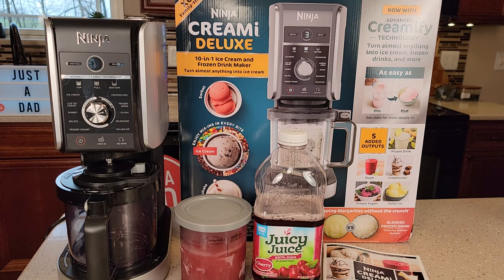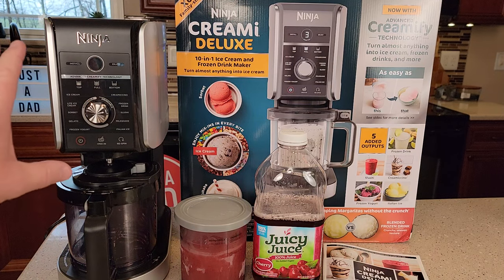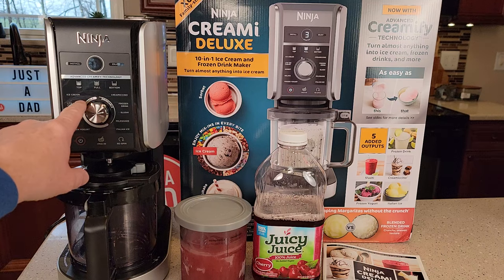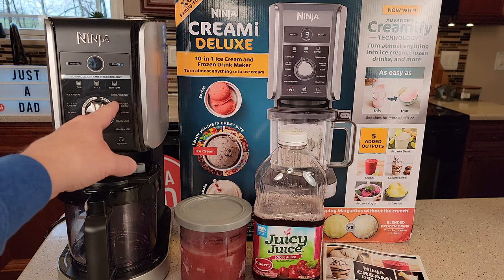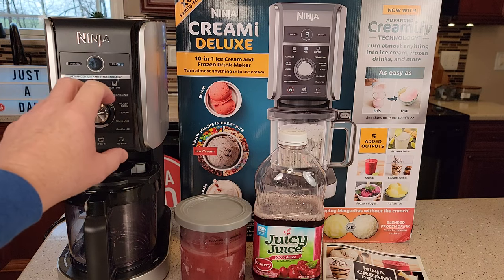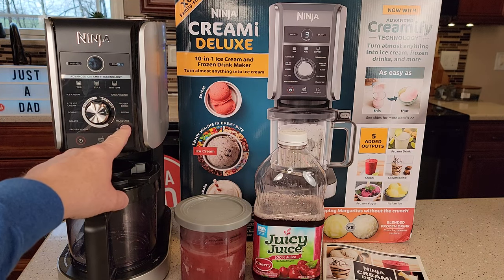Hello everyone. This is Just A Dad. Today I'm going to show you how to make a slushy Italian ice or a frozen drink with the brand new Ninja Creamy Deluxe. This Deluxe model was just released and it's got scoopable. I've done a video on how to make ice cream and sorbet, but we've got these other drinkable drinks we can make now on this right-hand side.